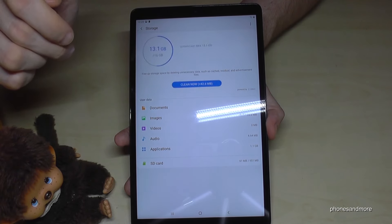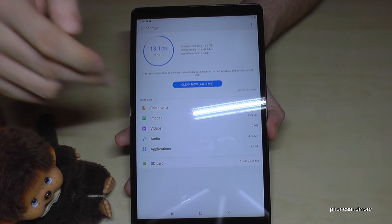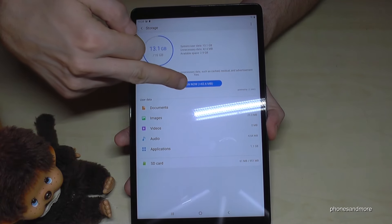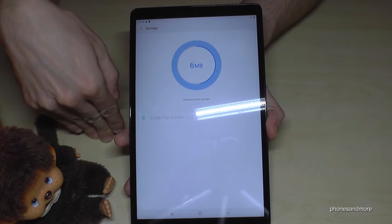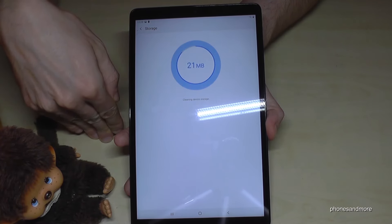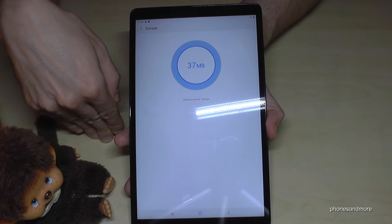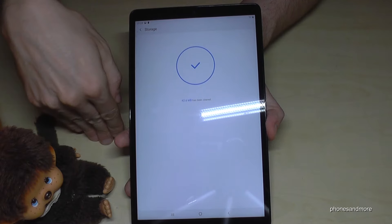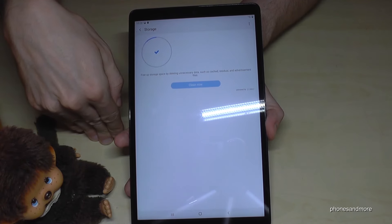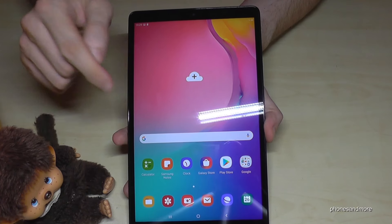The second thing I want to show you is the night mode, because at night our eyes can have stress if they see bright white screens. Scroll down twice and you'll find the night mode. If you enable it, the screen turns to black, which is much more friendly to our eyes, especially at night.